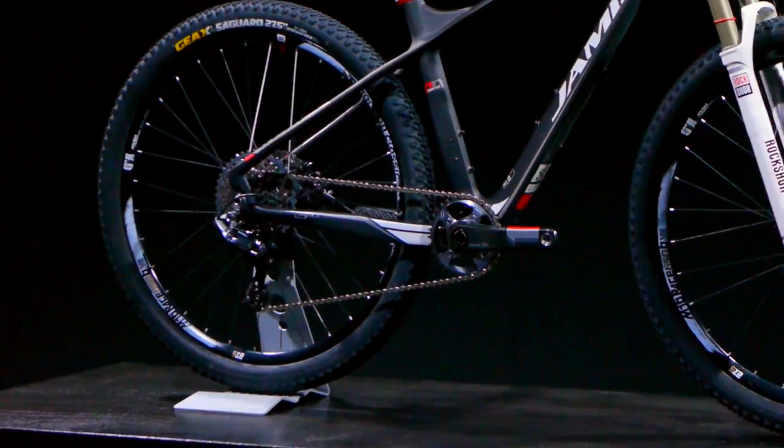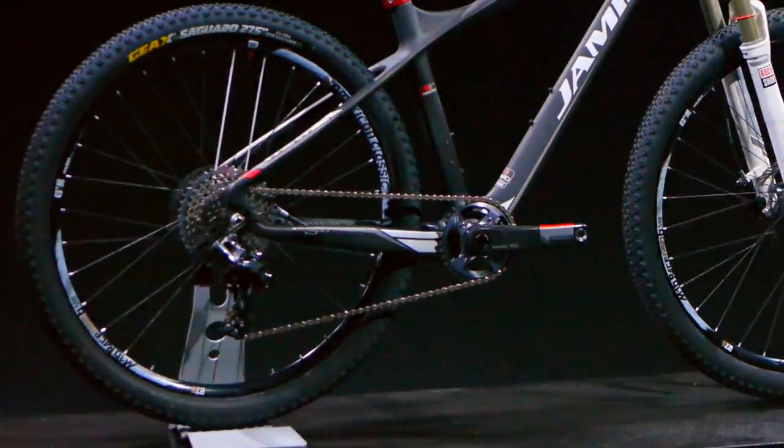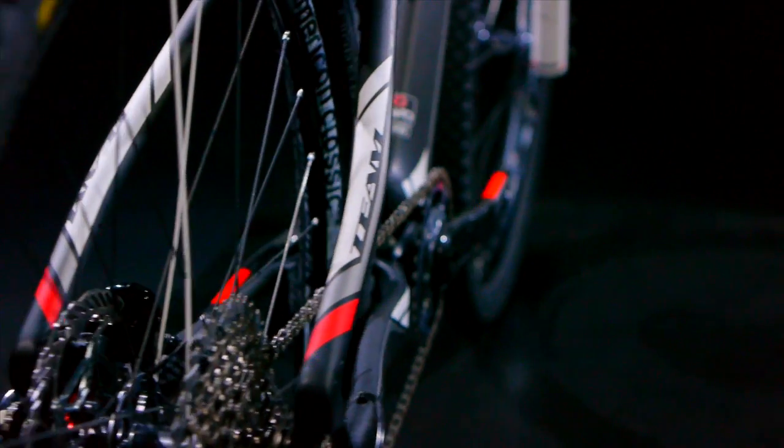It also features a direct mount front derailleur with a mounting bracket that can be removed for 1x drivetrain setups, carbon molded 12x142 rear dropouts with a replaceable derailleur hanger, and a carbon molded post mount rear brake positioned on the chainstay — allowing us to concentrate braking forces onto the beefier section of the frame and provide compliance into our seat stay.